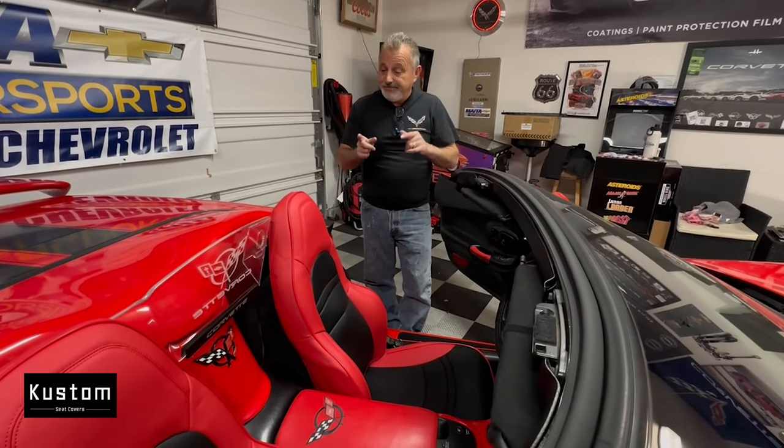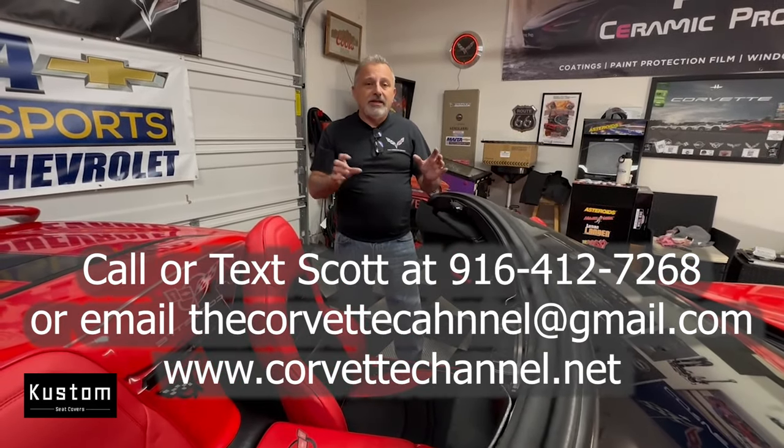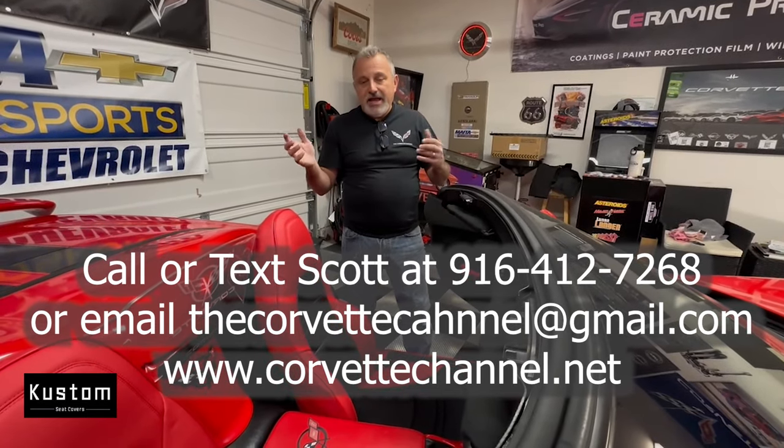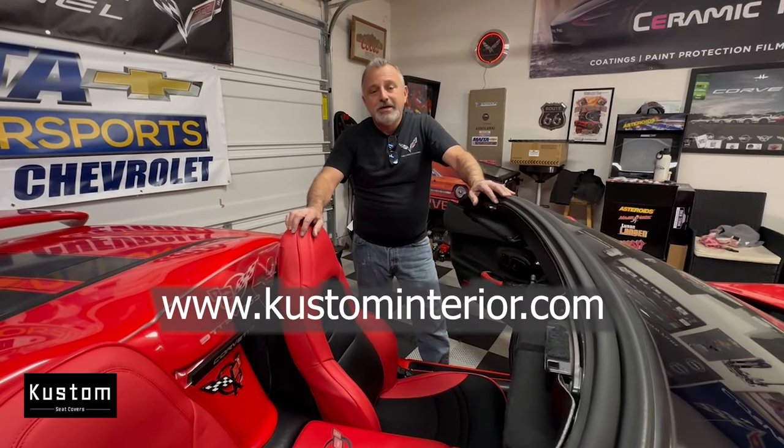I think this installation came out really really good — it looks awesome, the colors match really well, and the seats just look like they belong there, factory. If you're looking to get seat covers for your C5 — and I know a lot of you will want these because C5 seats I've seen a lot of them that aren't in good shape — this is going to bring back the life to your car. I'll put all the information right here on the screen; you're going to want to get these from custominterior.com.